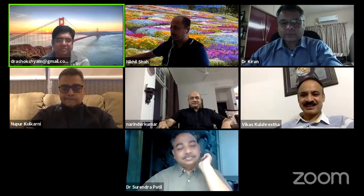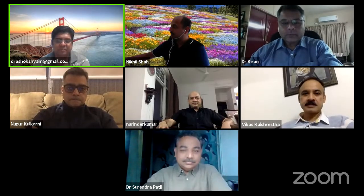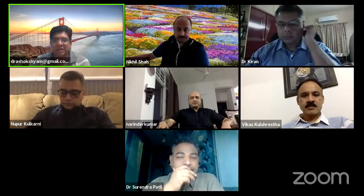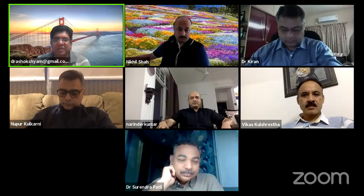We are live, we can start. Good evening and welcome to this second session of Orthoplastic on Claves. I'll hand it over directly to our conveners, Dr. Kiran Kharrat and Dr. Surinapati.